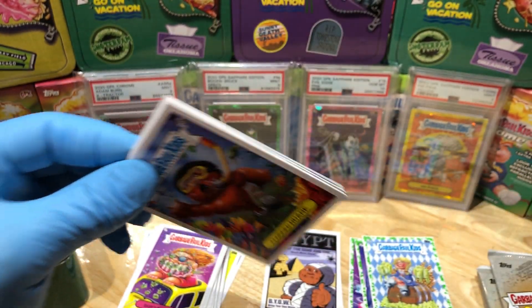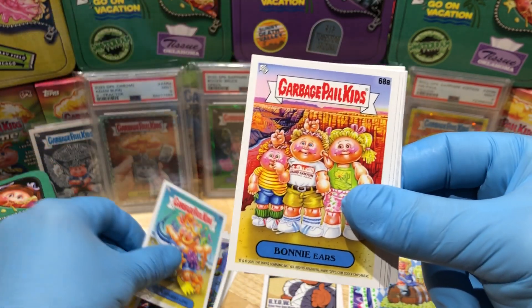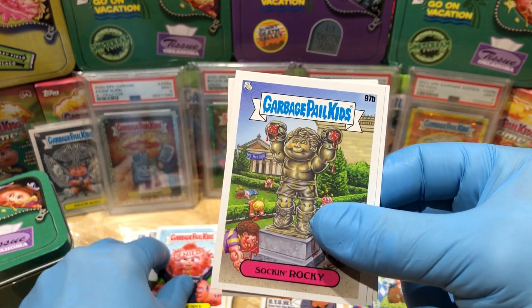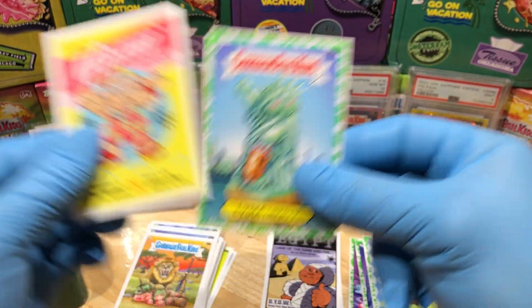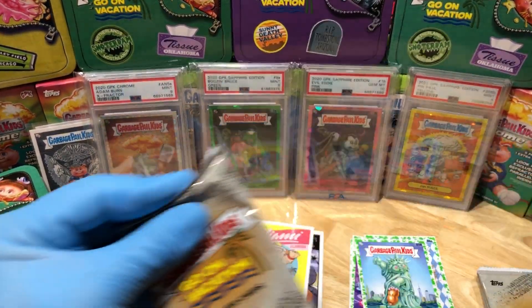Susan, and we got a Clogged Duane, Ben Snorkeling Bonnie, Ears Manny, Eater Denied Denny, Suck and Rocky, Hunted Hunter, Ancient Annie Visits Miami, and a Lydia Liberty booger green parallel.